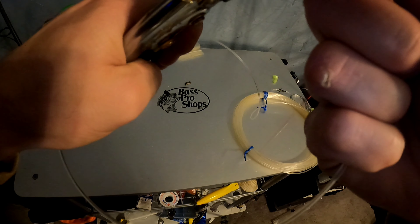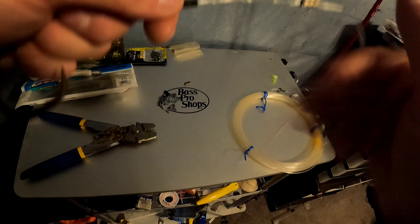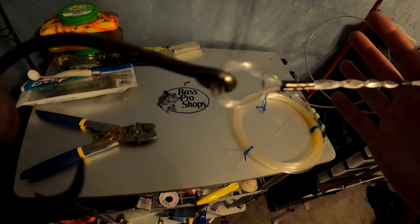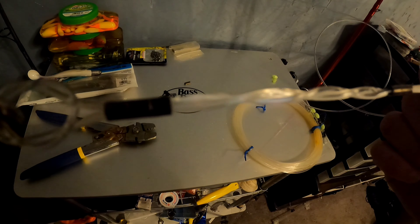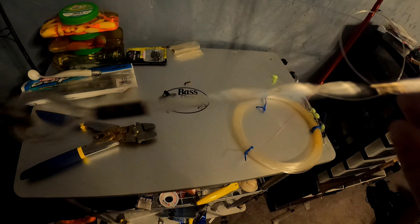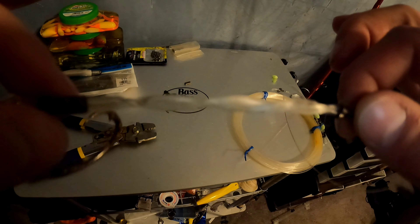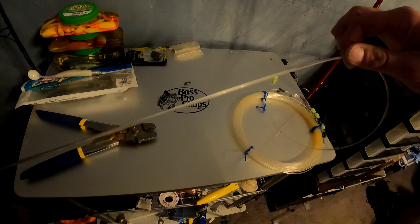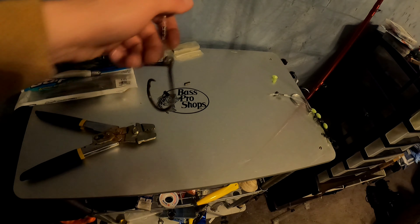To recap one more time: we've got a hook locked up, first crimp intact, tag line, and a second crimp. Now we're going to do our twist — this is just to give some rigidity to the line in case their teeth go on it. Got that totally doubled up; you can go up as far in the line as you want. I'm going to stop about right here for today, put it on that second crimp, and that is what we're working with.